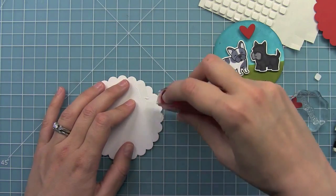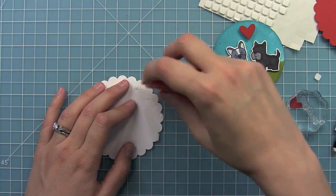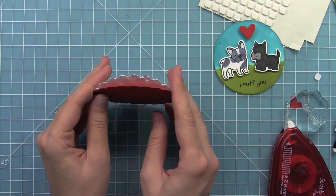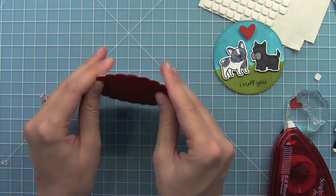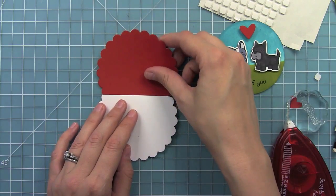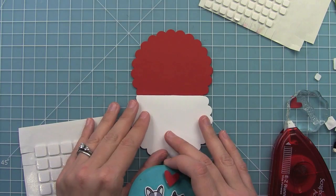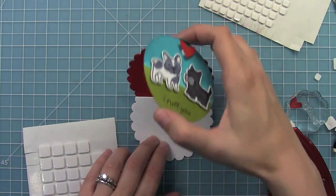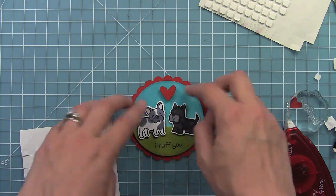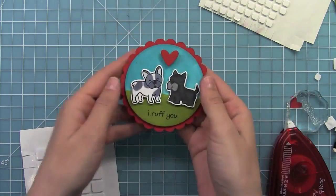To create my scallop circle card base I'm going to measure three quarters of an inch down from the top of the scallop circle and just create a score line and then fold that. The next step is to add adhesive above that score line — make sure it's really well glued down. Then I just stack my two scallop circles and press it down to create my folding shaped card. It really adds a little extra something to a simple card. To make sure I adhere my front panel straight I'm lining up that score line with the lines on my grid mat, then adhering my dogs so when I open the card it's nice and straight.